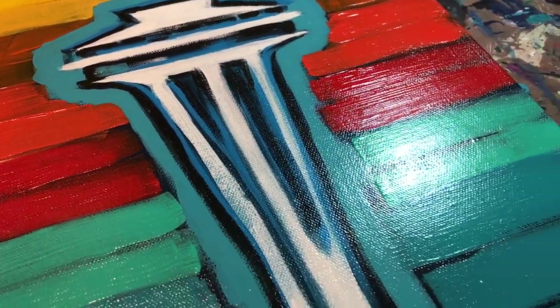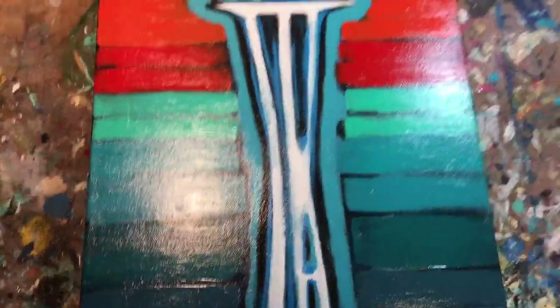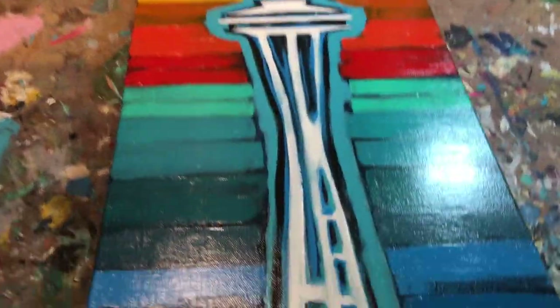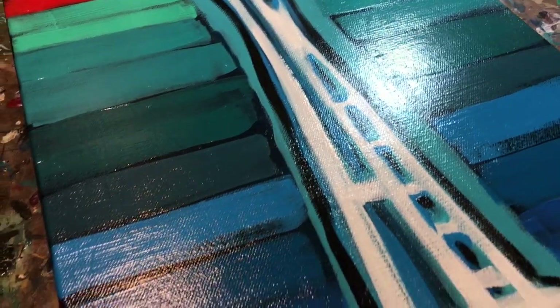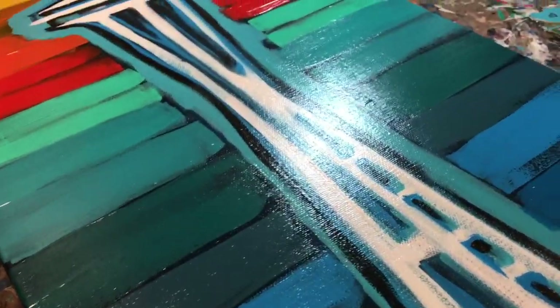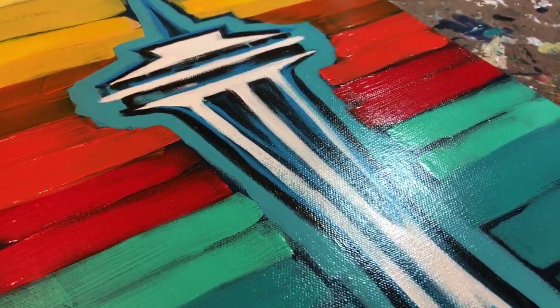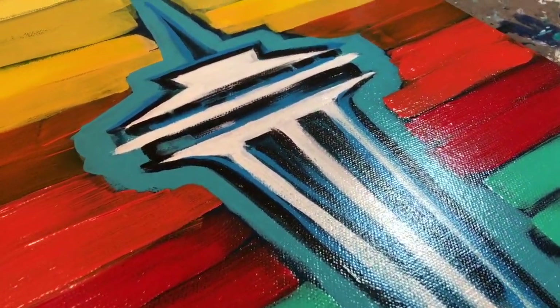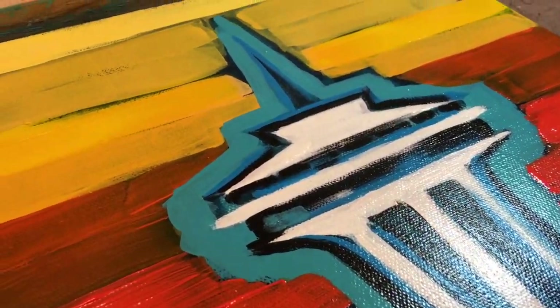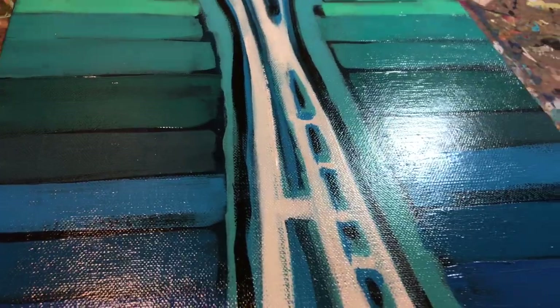The nice thing about the high gloss, besides how it makes the colors pop, is that it really makes your piece easy to clean, to dust, wipe off with a damp cloth. It protects it from ultraviolet rays, water, you know. If you really want your painting to last, I highly recommend using a varnish.